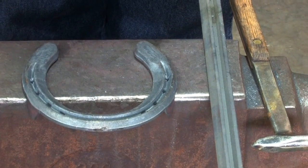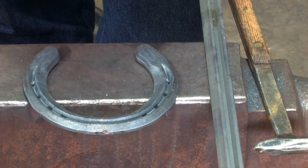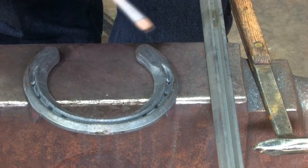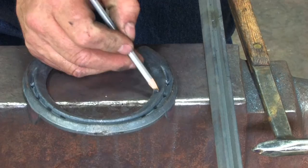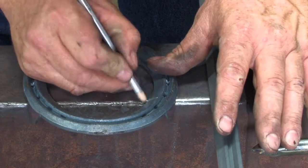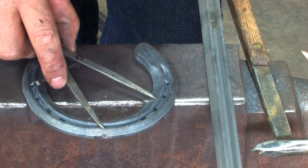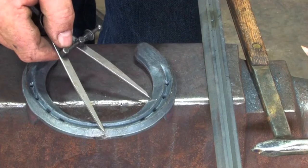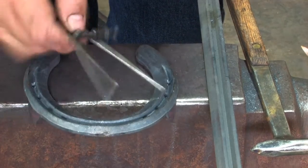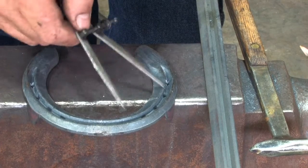I've got a St. Croix Advantage right here, number two, at the right width. When they tell me where the clips are going to be, I'll work it out. If they say the clip is going to be between the second and third nail hole, I'll put a mark on the shoe where the clip's going to go, measure from the center to the clip, and that will tell me where to place my bob punch mark. Then I'll punch my other nail holes — two in front and two behind.